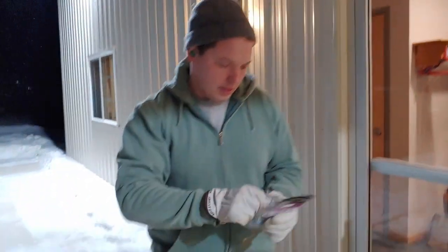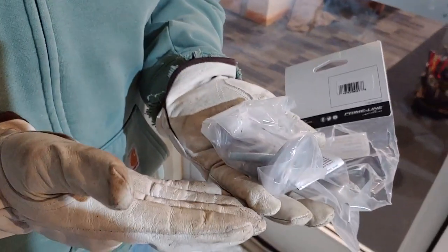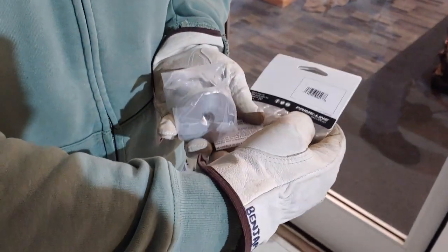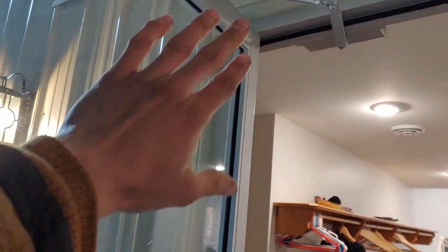Today we're going to be installing a door stop. This here is the door stop that Ben ordered on Amazon — links in the description. The problem we had is that this door didn't have a proper door stop, got caught by the wind and got very nearly ripped off its hinges. So we just finished replacing the hinges and we don't want that to happen again.